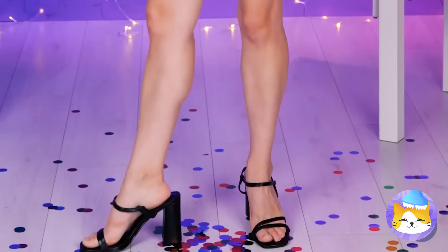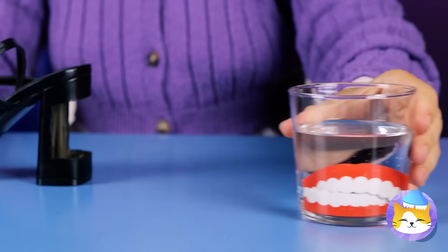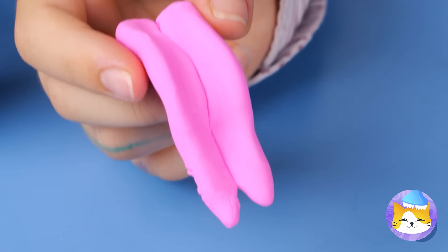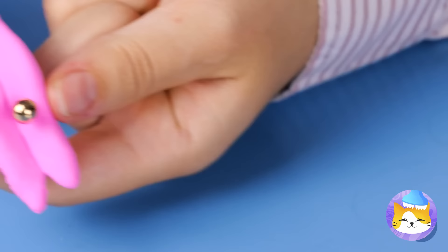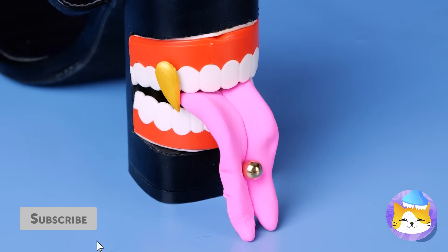First let's change those shoes — those heels could use a little more bite! Looks like you've got tongue to spare — pierce it, you won't feel a thing! But we can't forget the fangs. Might have noticed a theme here.